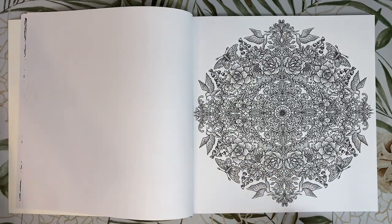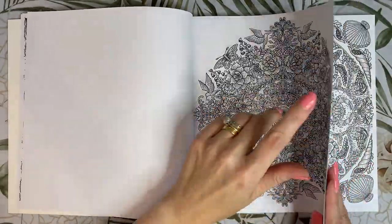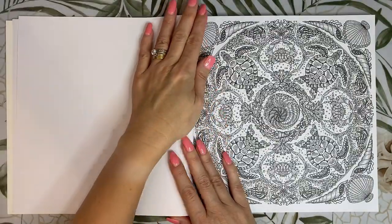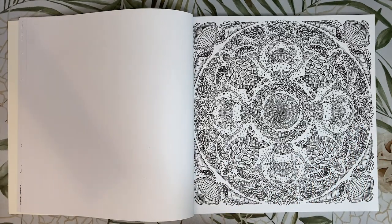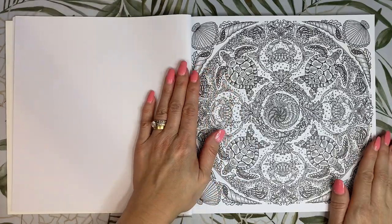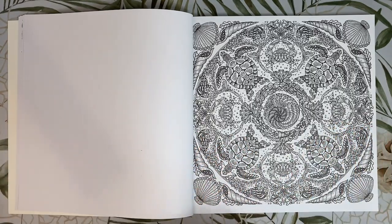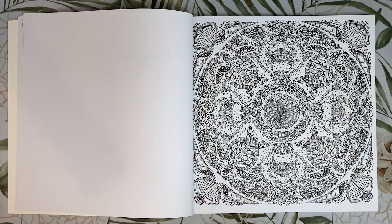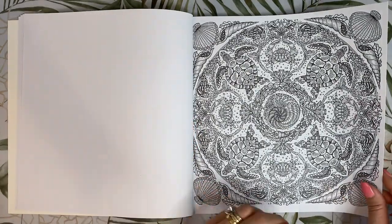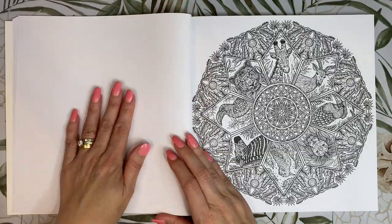I know a lot of people prefer single-sided pages because they can use water mediums or alcohol markers. I mainly use pencils, so it's not a big deal for me whether it's single or double-sided. But with it being single-sided, you do get a lot fewer illustrations to colour. The illustrations are super detailed — it would work well with alcohol markers or gel pens to get into those tiny details, a bit like colouring Lost Ocean by Joanna Basford.